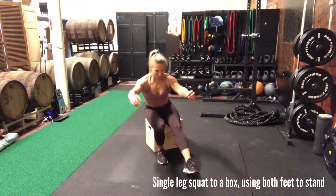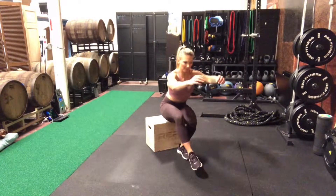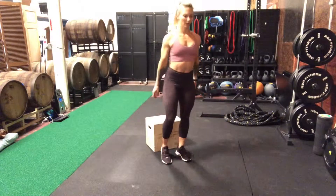Single leg squat to a box using both feet to stand. Starting in this standing position, you are going to stand on one leg and try to lower yourself with as much control as possible to a box.